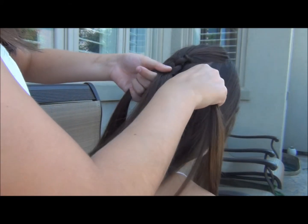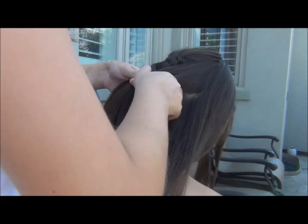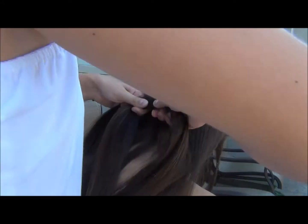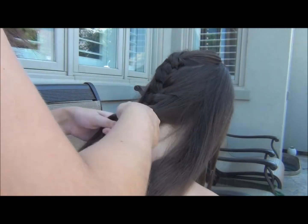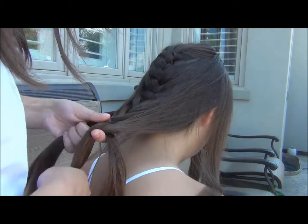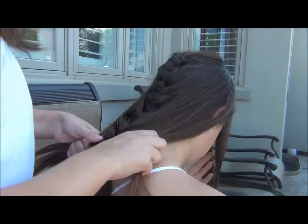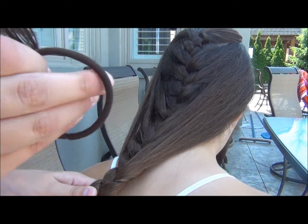Then you're just going to do the same thing — take that section with another section and cross it over. Keep repeating that, taking each section with another section and crossing it over, until you get your desired look. When you're done your French braid, you're just going to take a hair elastic and secure it at the end.